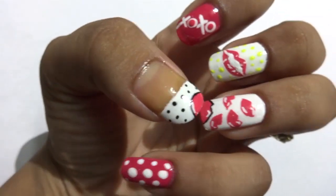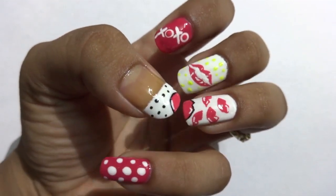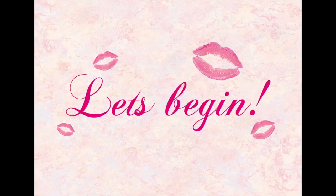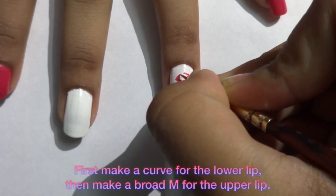Hey guys, it's me again and today I'll be showing you a very cute nail art tutorial. I hope you guys enjoy it, so let's begin. First, I'm starting with my ring finger.